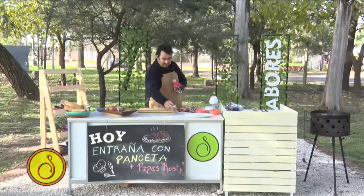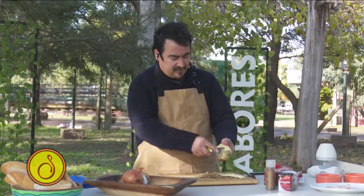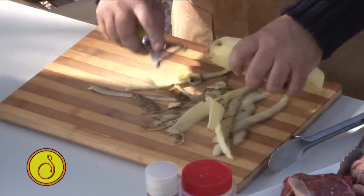Que esto, si no lo tenemos, no pasa absolutamente nada. En alguna temporada pasada hemos hecho la rosti, pero ahora le vamos a agregar, ya que agregamos el crocante de panceta, le vamos a agregar acá también.